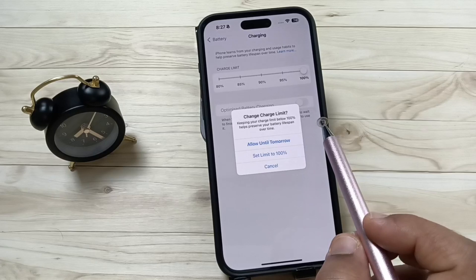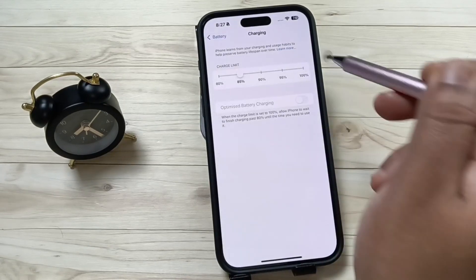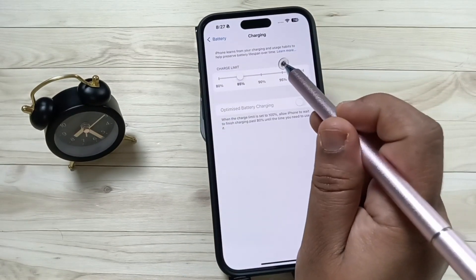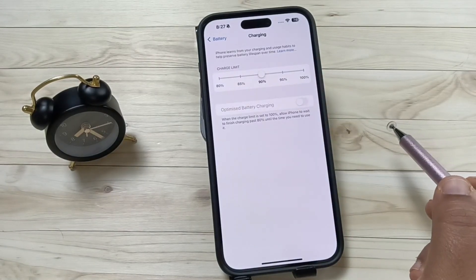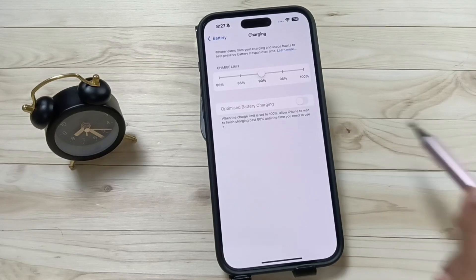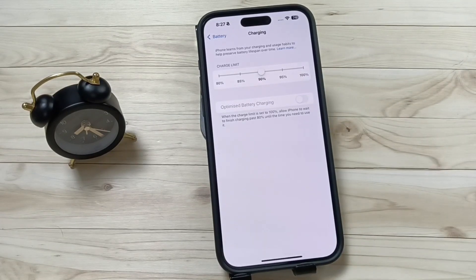Here I am going to reduce this charging limit back to 90 percent. So simply in this way we can set the charging limit on this device. Hope you guys enjoy this video — thank you for watching, bye.